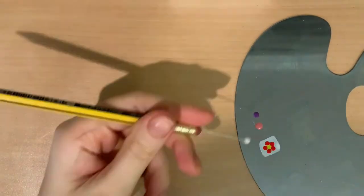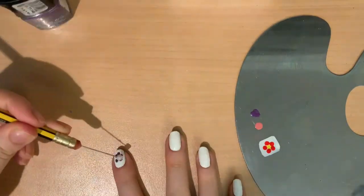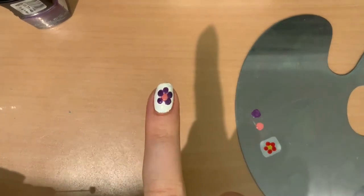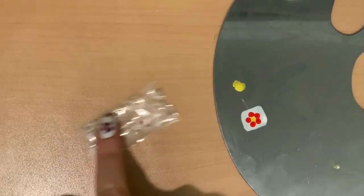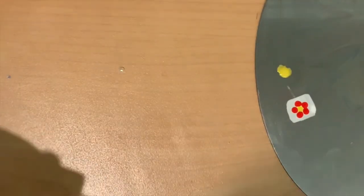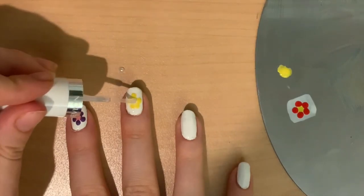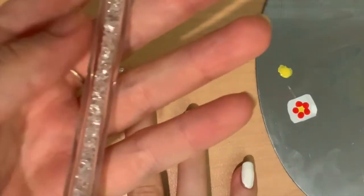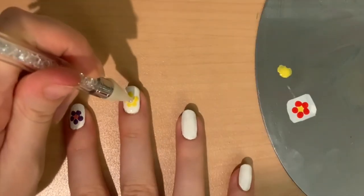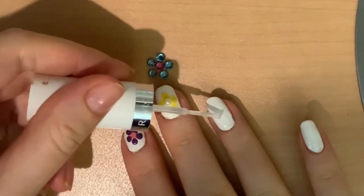You can have different variations of this design when you have mastered the single flower. You can use different colors — that is so pretty. You can also try putting a small bead in the middle. I am using a little white pearl. All you need to do is put a blob of top coat in the middle. You can use your fingers or whatever works for you. I am using a wax pencil.